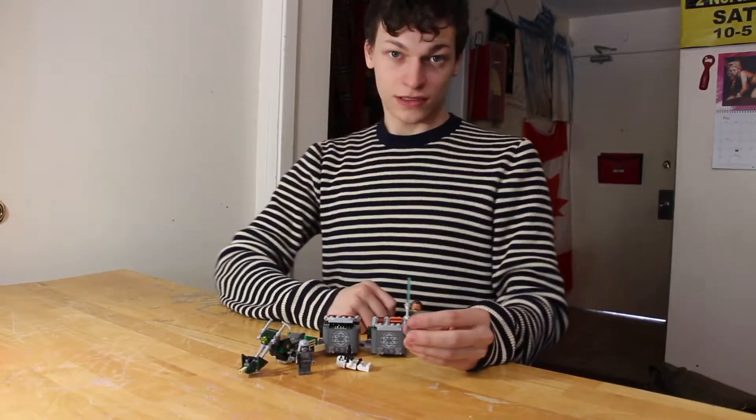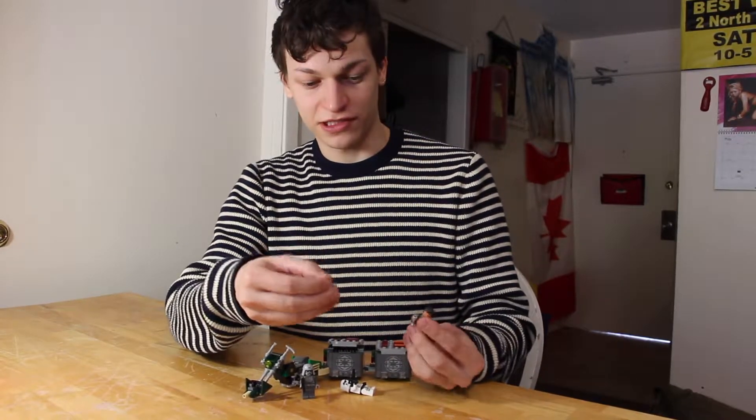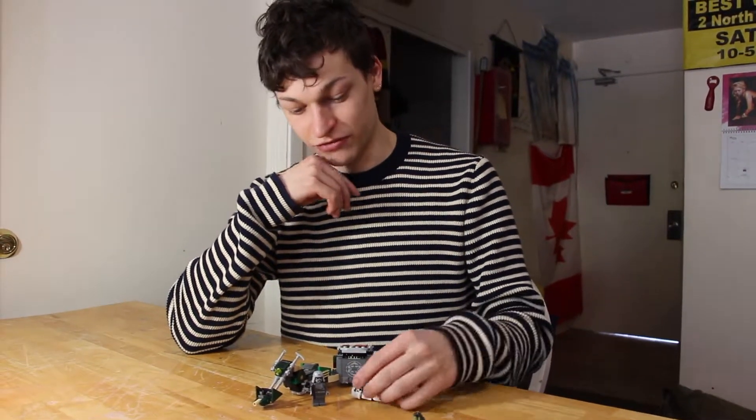That was K-None's Speeder build. It's a pretty cool set. It comes with K-None, and he comes with just a normal lightsaber handle. I added an extra little gray piece with a hole in it to make it look more like his lightsaber from the show. It's pretty cool.